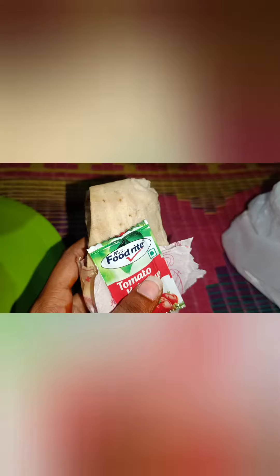First, we have made chicken lollipop in the shawarma. Chicken lollipop, friends — we have made chicken lollipop and juices.